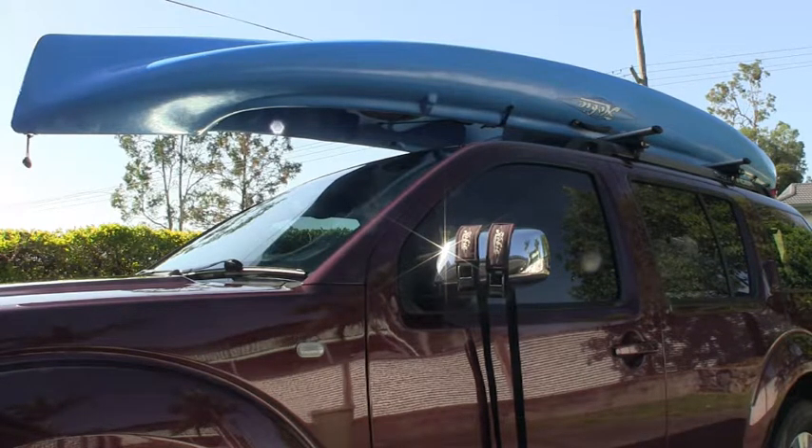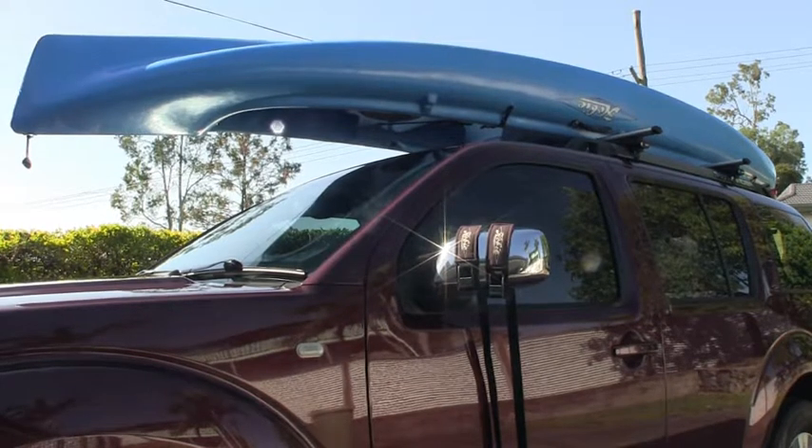Today we're going to restrain it using two Hobie cam buckle pull-down straps. I prefer these for this kayak — it's just over four meters long and weighs about 31 kilos, so it's not a heavy load. That's why I prefer cam buckle straps over ratchet straps. With a ratchet strap there's an inclination to tighten it way too much, which can place a lot of stress and strain on the kayak. The cam buckles allow you to provide the adequate tension required.